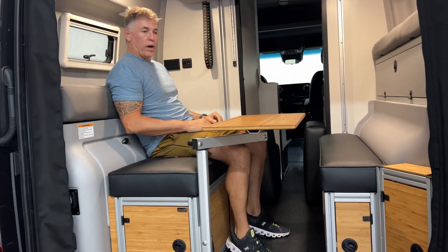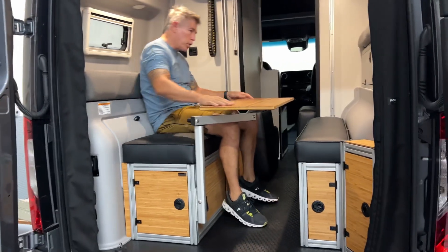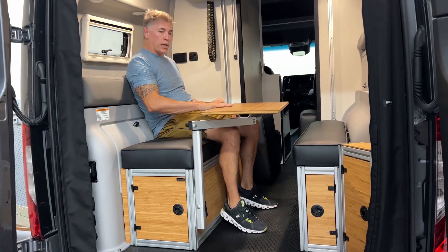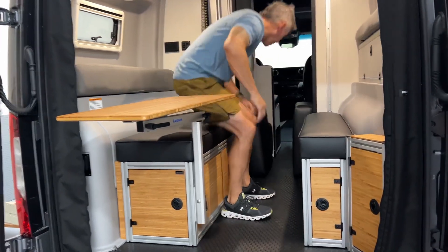It looks very rich. We have a beautiful finish and coat on all of our bamboo on this series. Pretty legit. Let's check it out with some day bed cushions.